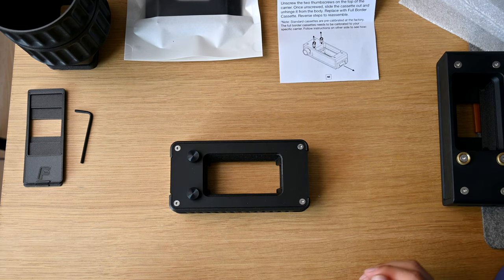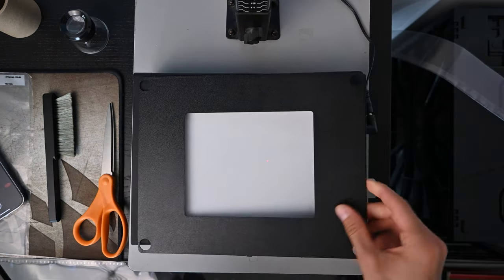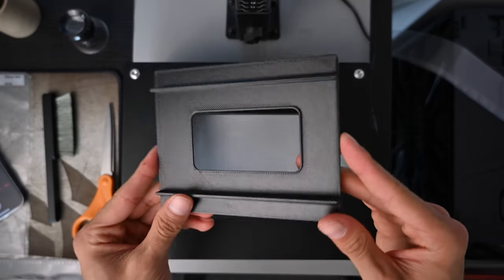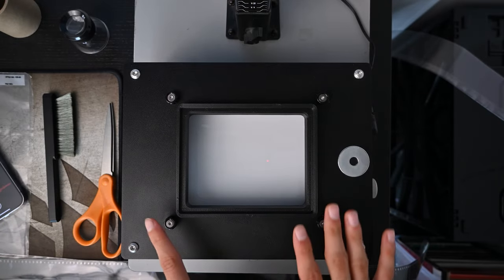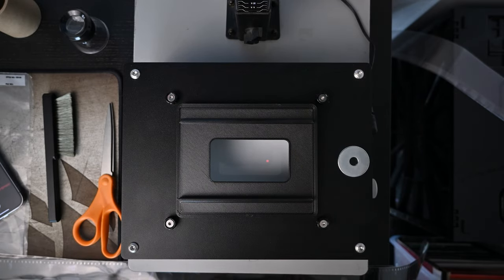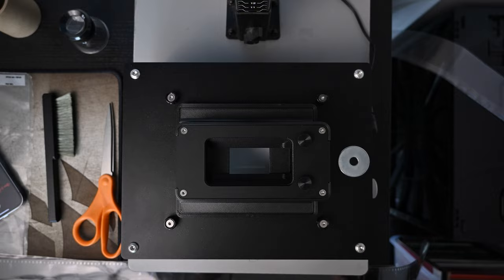Let's hop over to the scanning station for a little demo. I have my 5x7 light source here, and we're going to use the 4x5 mask on top of that, then place the adapter plate over that. This plate comes in the set for use with larger light sources — you don't need the adapter plates if you're using the smaller light sources. Together they create the mask and a flat surface for mounting the Basic Film Carrier 35 Mark II. Just like that, the entire kit is assembled and ready for scanning.